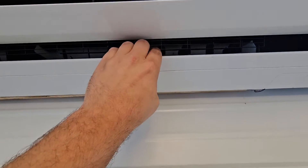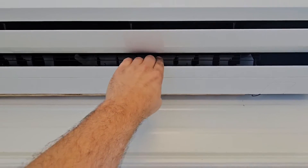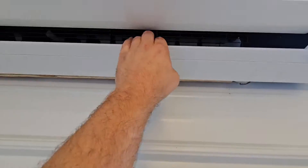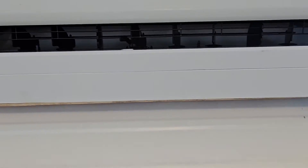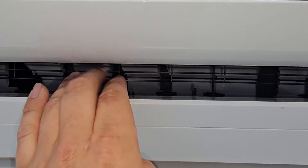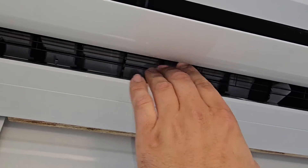You can change the direction of the air throw. We don't want it throwing air toward the wall, so I'm going to adjust the vanes. You can see how one is still directing air out — so it's still throwing air this way. Being able to redirect the airflow is a really nice feature.